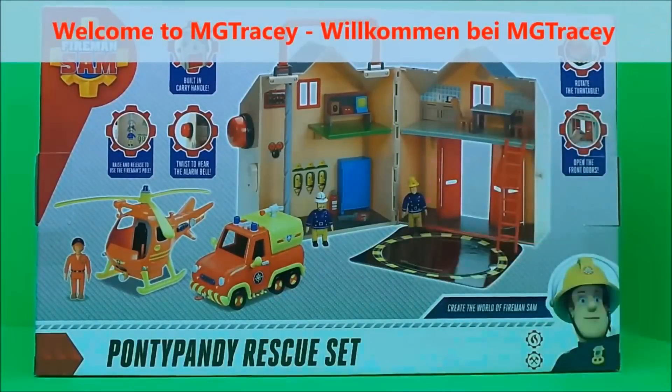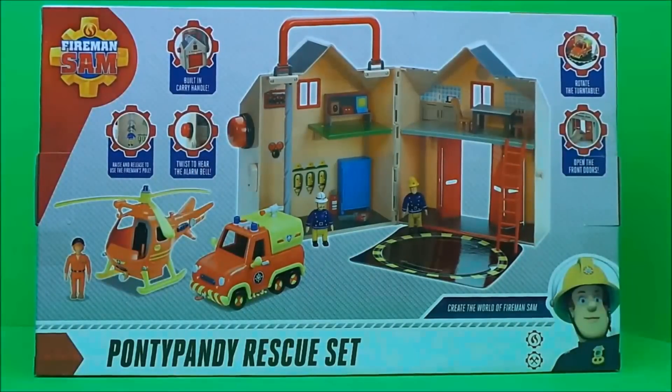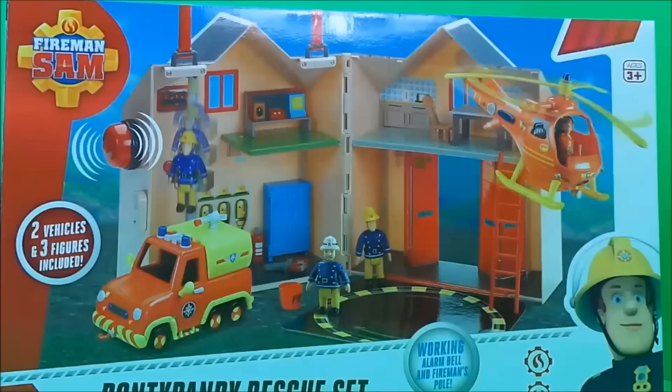Hi there guys, this is Tracy here and welcome back to the MG Tracy Club. Today I've got a Ponty Pandy rescue set to share with you and together we can create the world of Fireman Sam.